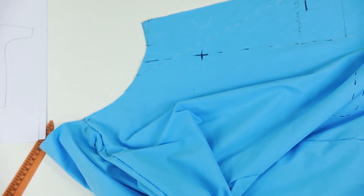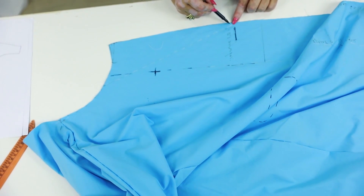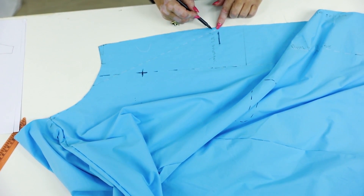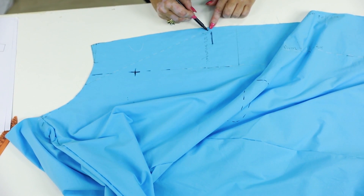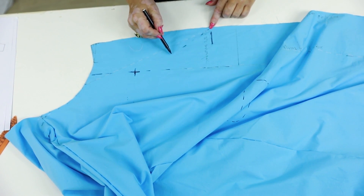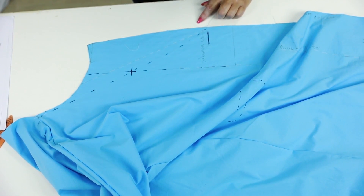I don't need this piece of tracing paper anymore. Next I need to draw the neckline — it should start here and go to the shoulder through this point. Now I can start cutting.